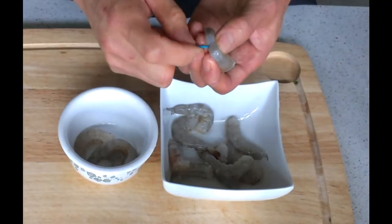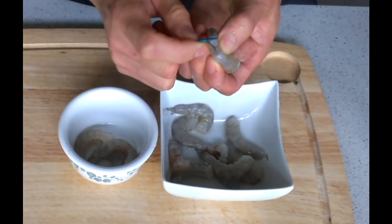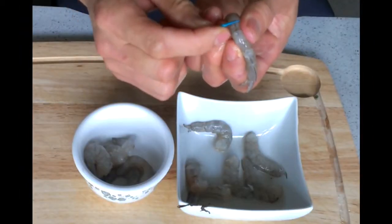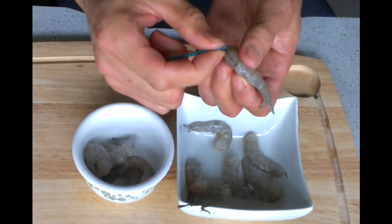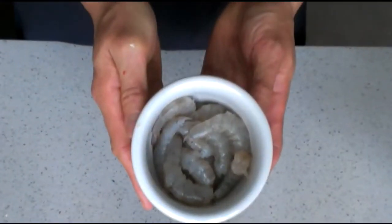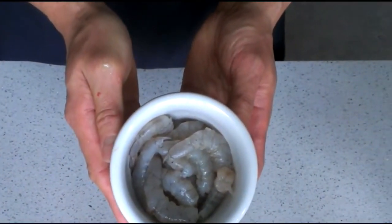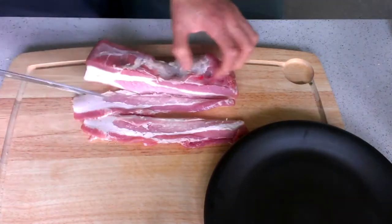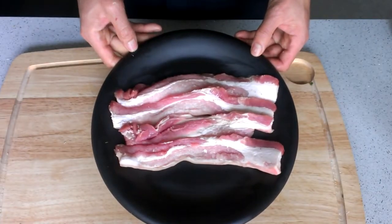This is prawn. Peel it and then devein it, like this. This is pork belly. You can use any type of meat and any type of part of the pork.